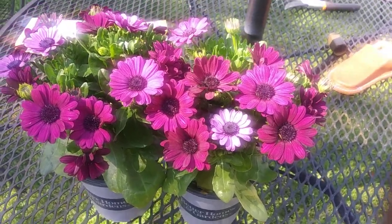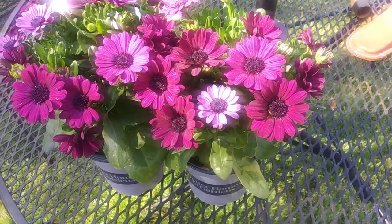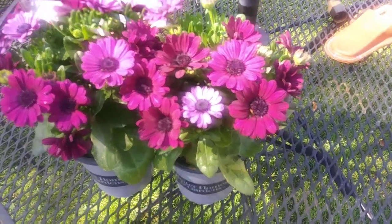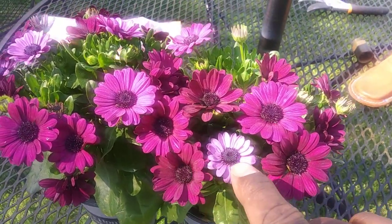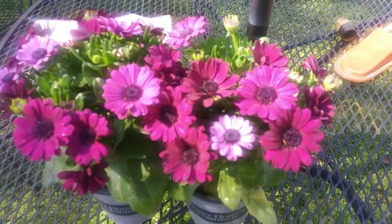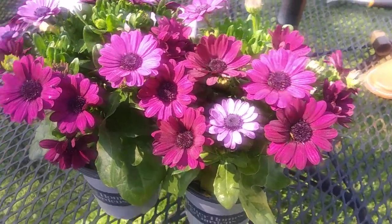This deep color shows up well in front of whites and yellows. When the blooms open, they're a light color at first, then they go into the deeper purple — the royal purple look. These are the Margarita osteospermum.